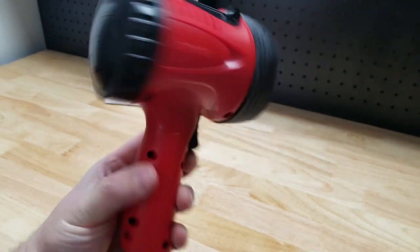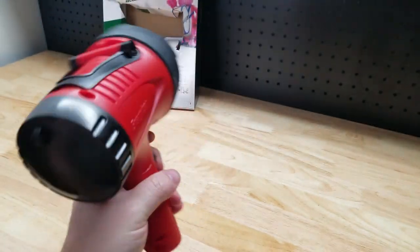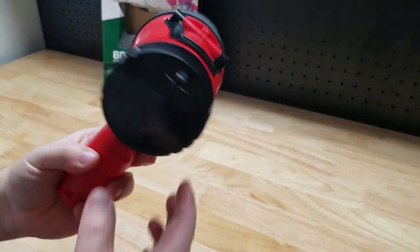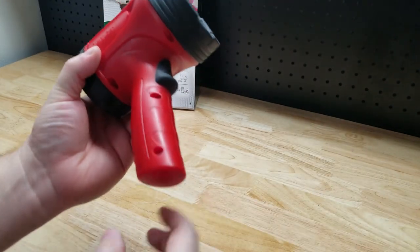Hey guys, for this video we're going to take a look at this Energizer rechargeable LED spotlight. Picked this up the other day on Amazon, thought it was a pretty cool thing to be worth giving a shot.